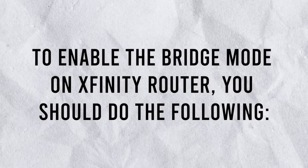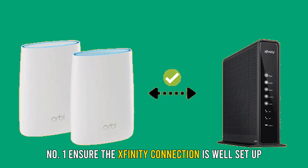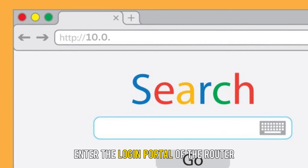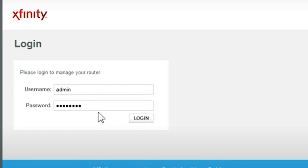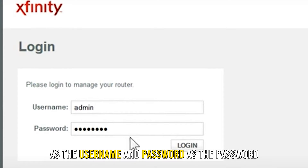To enable bridge mode on the Xfinity router, you should do the following. Number 1: Ensure the Xfinity connection is well set up. Number 2: Open a browser, enter the login portal of the router, and type 10.0.0.1 on the address bar. Number 3: Key in the router credentials to log in by typing admin as the username and password as the password.